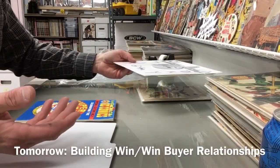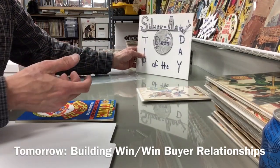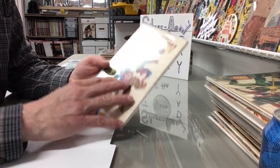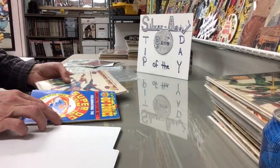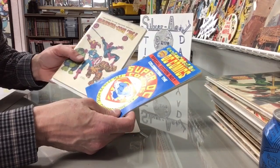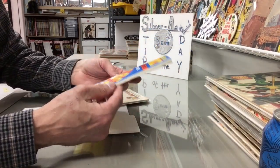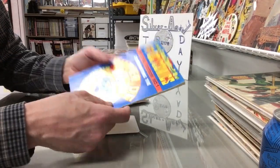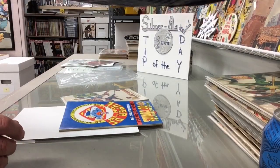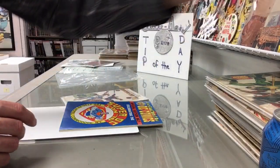This tip of the day has to do with specialty sized books. I still have a plan — I've only been saying for six months — I'm going to review these Marvel Con 76 and DC Comics 1976 Super Con. I'll go through them with you, but they're specialty sized books and they require a specialty sized board, kind of like I did for these stamp books.